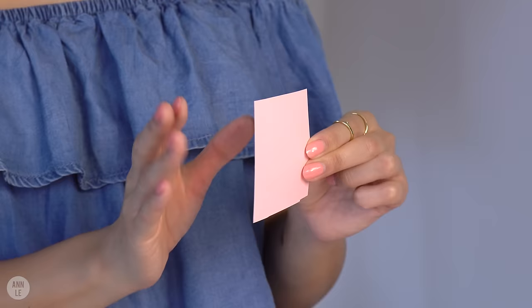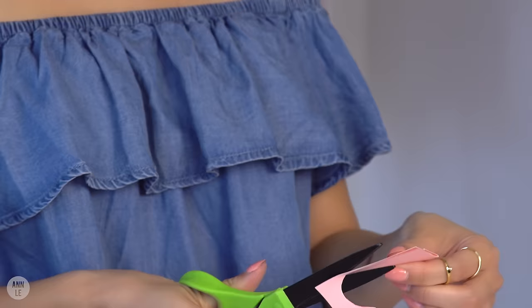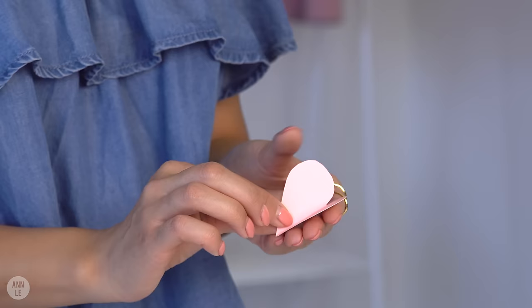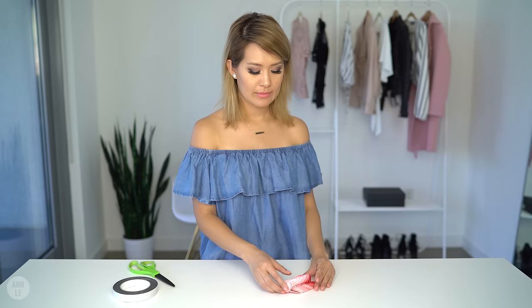For those of you who can't find a butterfly cutter or a heart cutter, here's what I suggest: cut out a little square that's about the size of your palm, then fold it in half and cut out a heart shape. Just keep cutting it until you get your desired look — it should look like little butterflies.